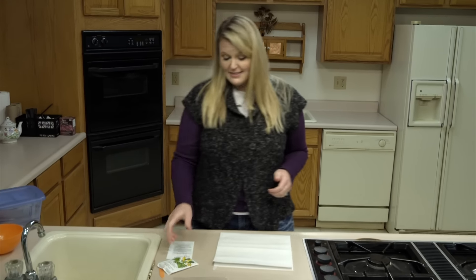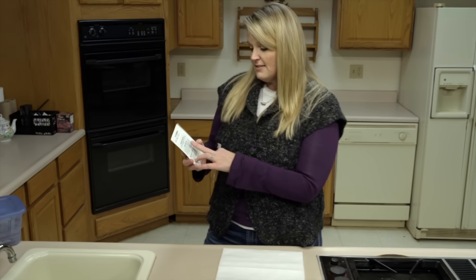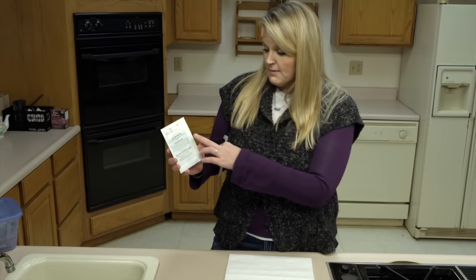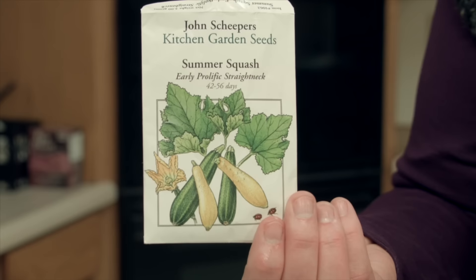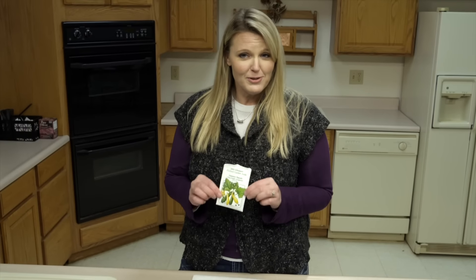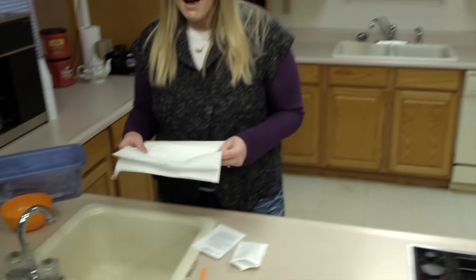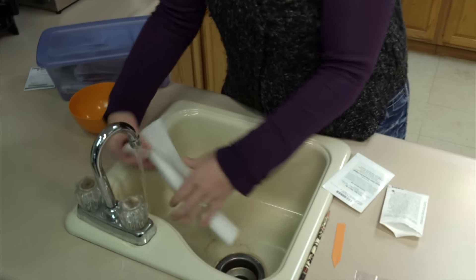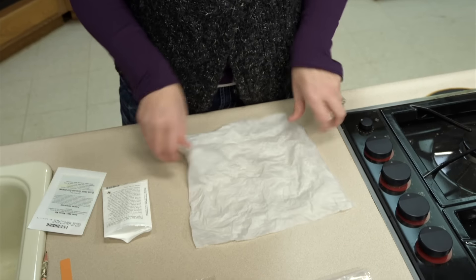So what we're going to do is test these seeds. Now oftentimes you'll find there is a date on the seed packs, such as December 31st of 2015, but this seed pack has no date on it. So we're not sure if this is from last year or some previous years. What you want to do to check the germination is simply get some paper towels. We're going to wet these paper towels and just wring those out a little bit, then kind of open them back up.